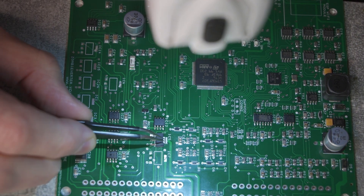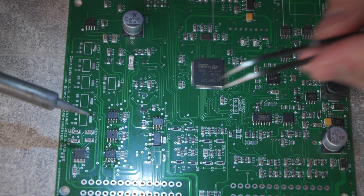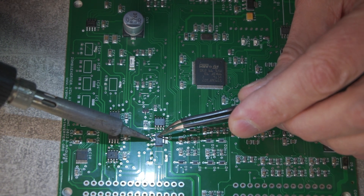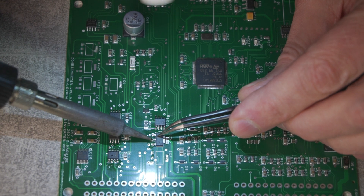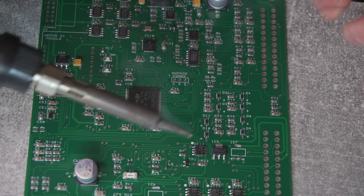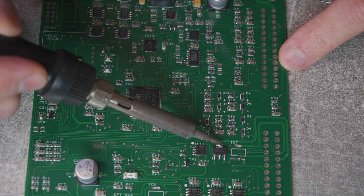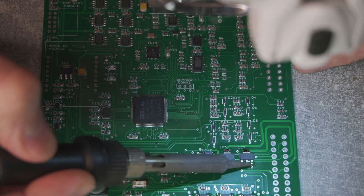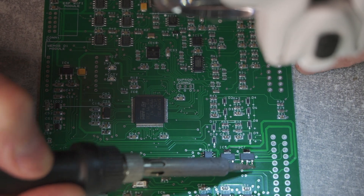And finally, it's time for the big guns — the MOSFET transistors. I follow the same principle, but they just need a little bit of extra TLC, since these guys have a larger pad at the back. I have to heat it up for a bit longer to make sure the solder flows through properly. And there you go — another successful soldering complete.